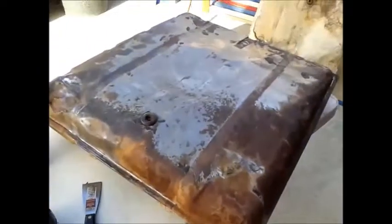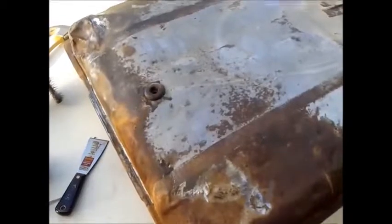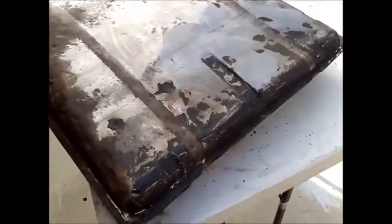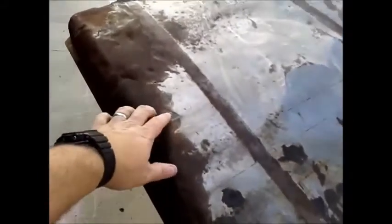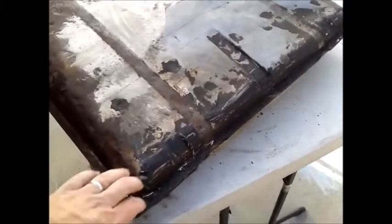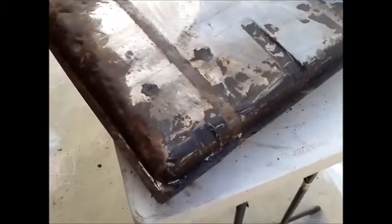I'm scraping and trying to get the undercoat off of it, been using one of those little vibrating scraper tools from Harbor Freight — was doing okay, kind of getting at the metal a little bit. Then I broke out the butane torch and started to heat the stuff up, and in combination with the scraper it just came off — it was awesome, came off real good.